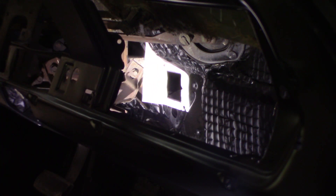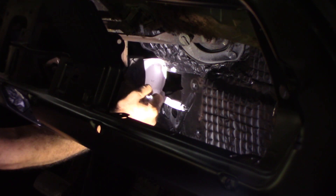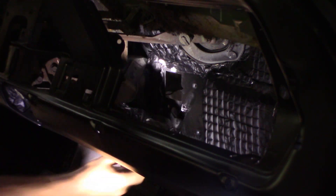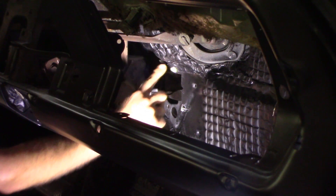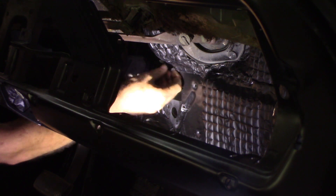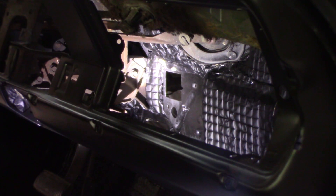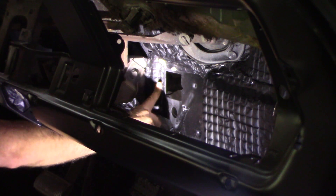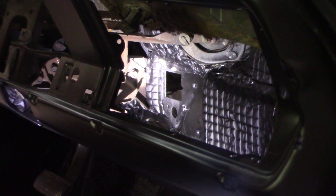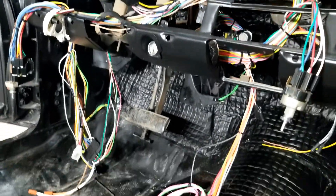Now we've got our holes. Pull that off. It looks like we're going to have to trim back some of our freshly applied sound deadening stuff here, but that's not too bad. Progress has been made.